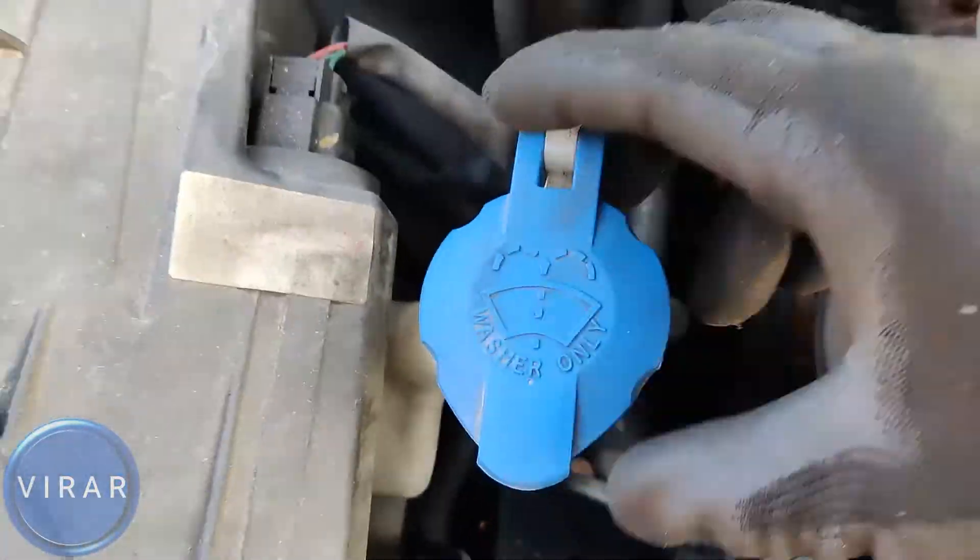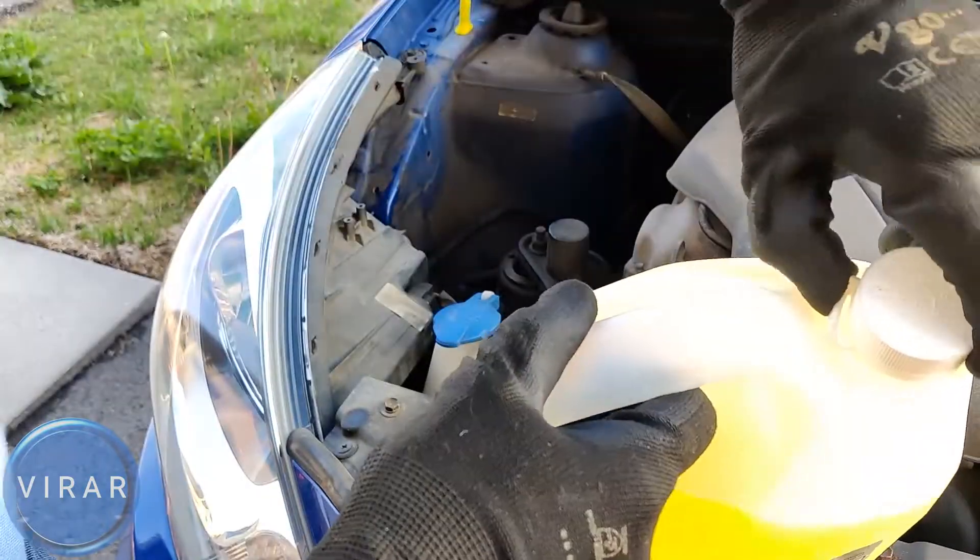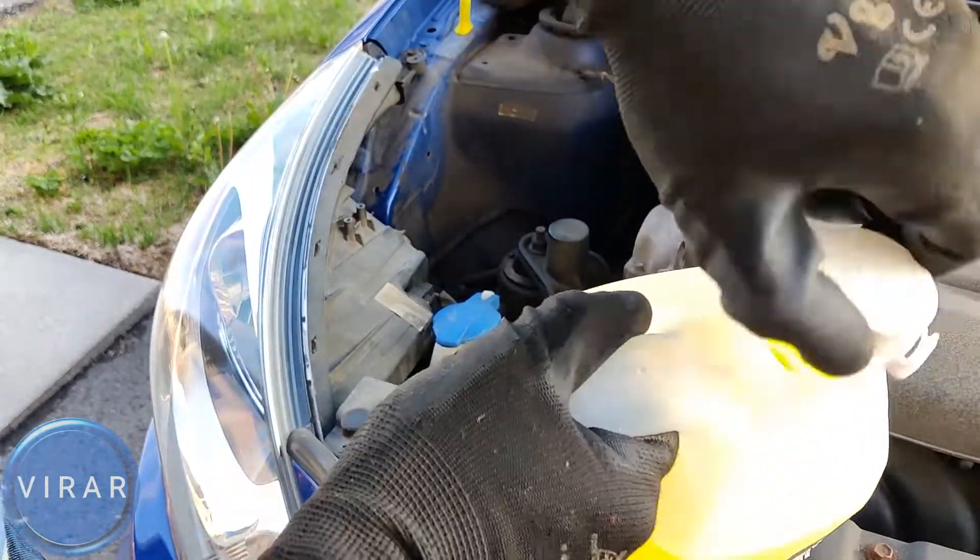In this video, I'm going to show you how to refill the windshield washer fluid on your 2012 to 2017 Hyundai Accent. It's a very easy process, so let's go ahead and get started.